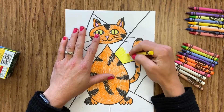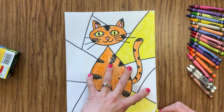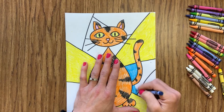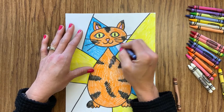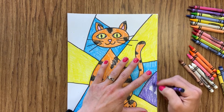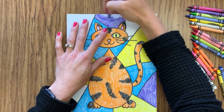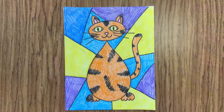You could even switch and use markers or a different type of material instead of just crayons. I picked three or four different colors to color in my background and I'm spreading those out around my picture however I like and whatever I think looks the best. Once you are done coloring in your background, make sure to take a picture of your art piece and upload that to Art Sonia. If you decide to name your cat, feel free to make the title of your artwork the name of your cat — we would be interested to see what fun names you come up with.